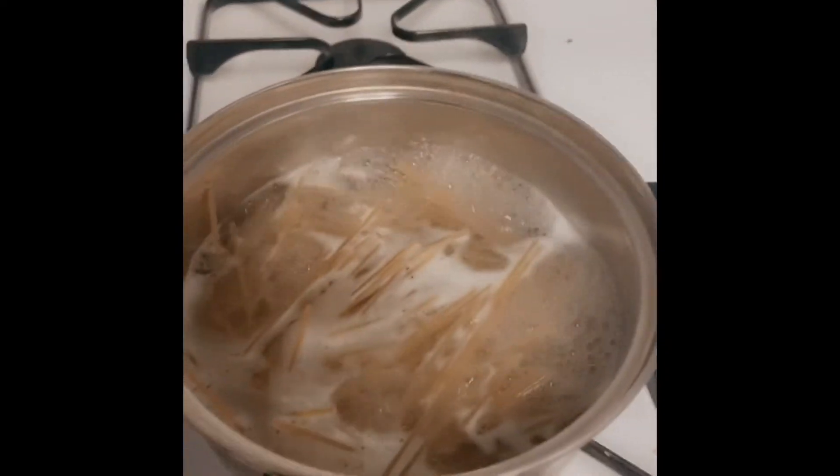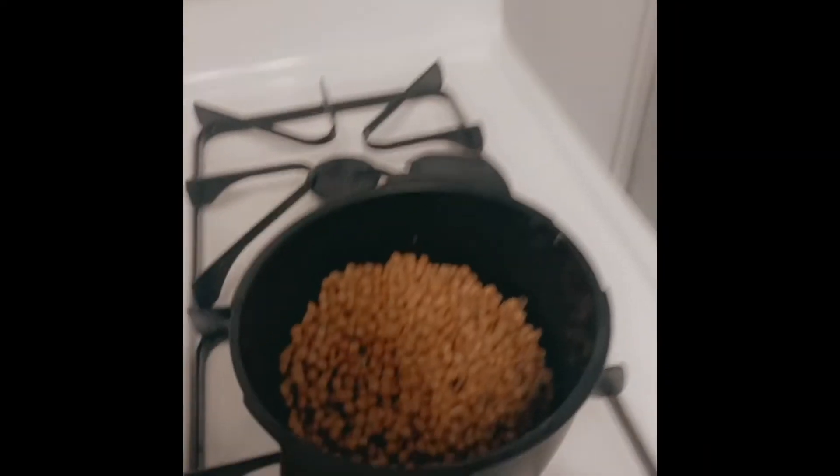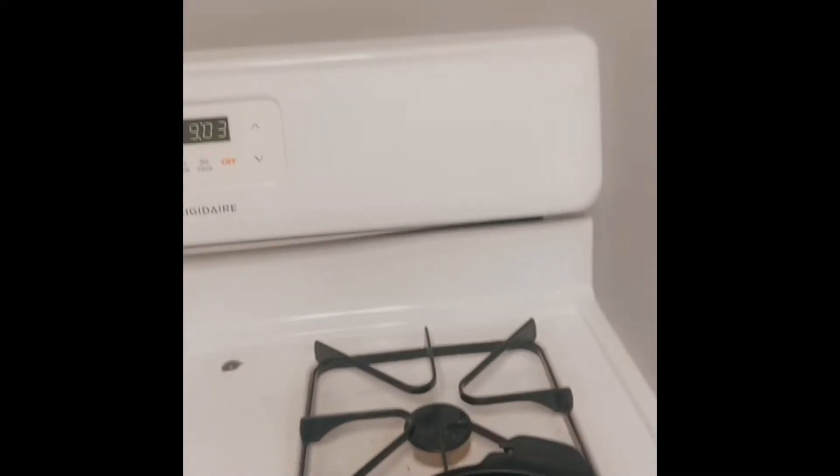Hey everybody, Caitlin here. Today we are making some Barilla Veggie Noodles. They're made with zucchini. We have some freshly drained lentils. We're going to mix it with tomato sauce and spices.